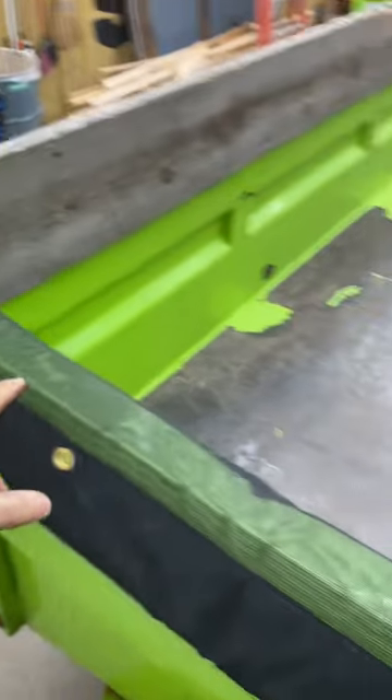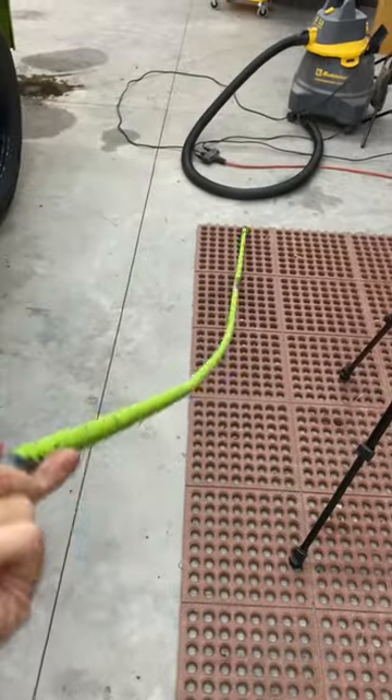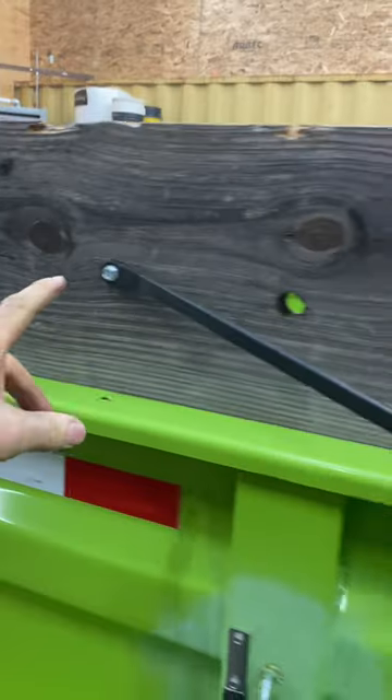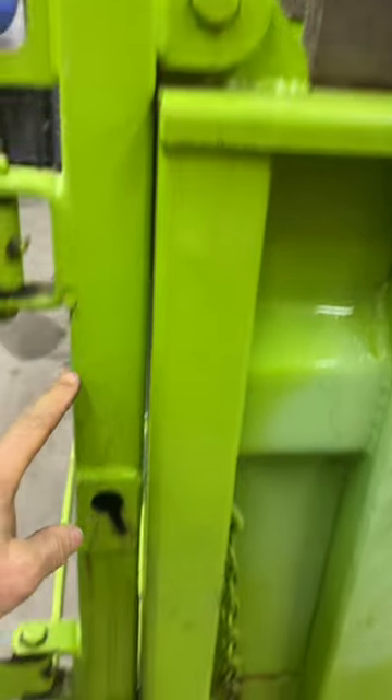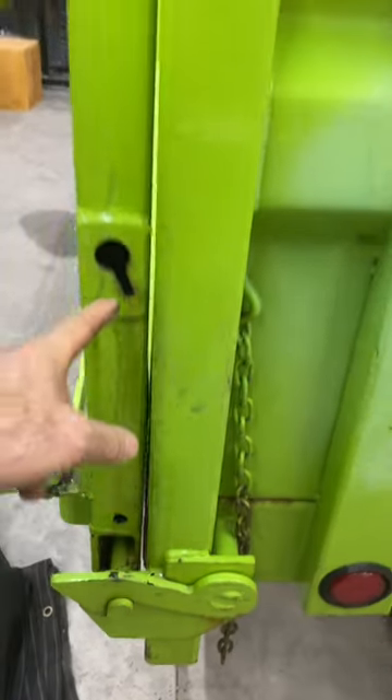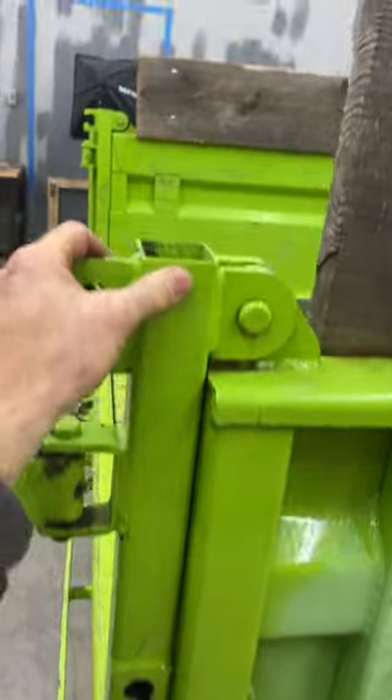Trailer updates to the green beast: new tarp, new beefy steel beam — the old one just always ended up stretched. Stretchy cord set up for the back doors. Finally drilled a hole in the bottom of my mystery beam and sucked out like six or seven years of grime, grit, and stuff.